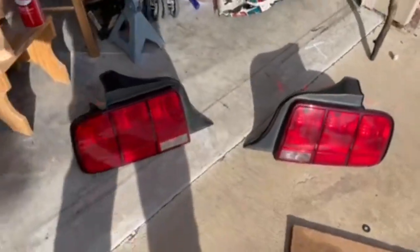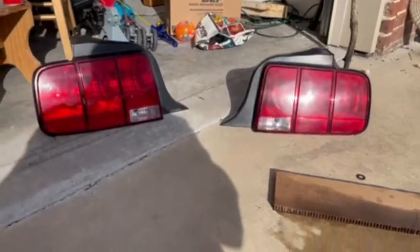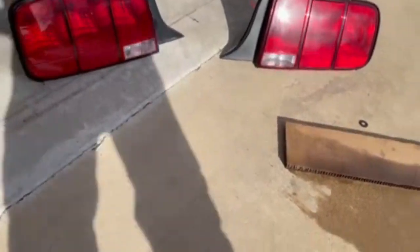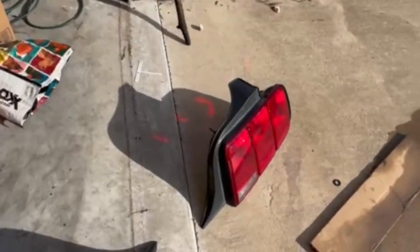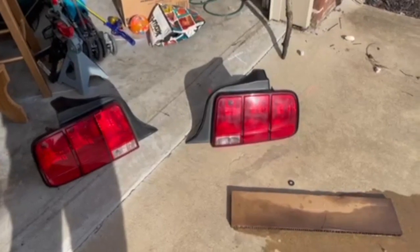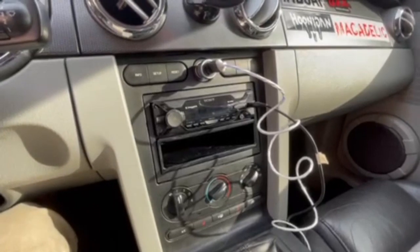I took the tint off the taillights. I've done this many times and some people might not know how to remove spray-on tint from taillights. All you need is brake cleaner — it doesn't really matter what brand. Just spray it on there heavily, you can see how much I sprayed on, and it'll take the tint right off. You don't really have to scrub — I just sprayed it on, wiped the brake cleaner off, and now they're back to new. Took me like two minutes.